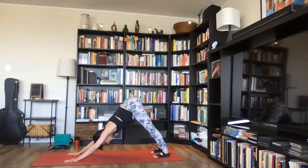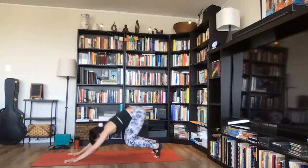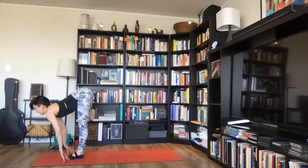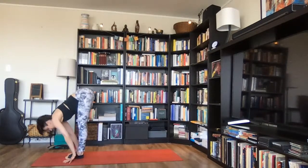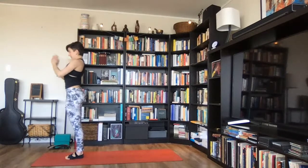Exhale completely. One more inhale here — on your exhale, bend your knees and walk or hop forward. Inhale, lengthen your spine, draw your gaze forward, ardha uttanasana. Exhale, fold down over your legs. Inhale, rise all the way up, join your palms, urdhva namaskarasana. Exhale, lower your arms down by your sides and stand tall, tadasana.